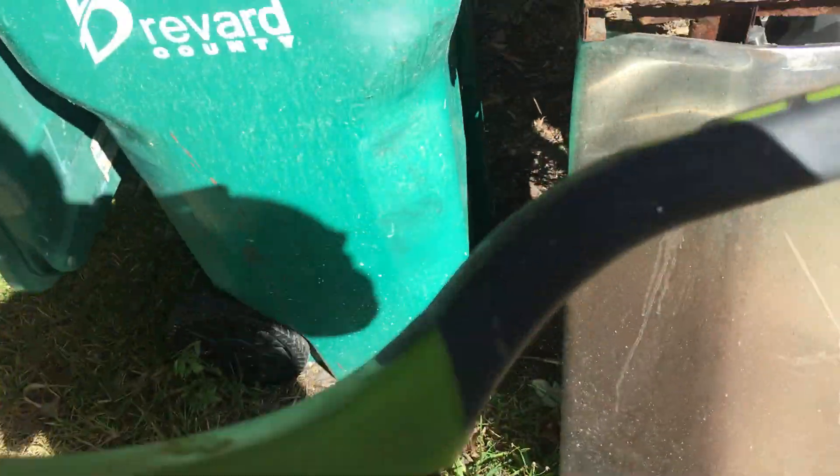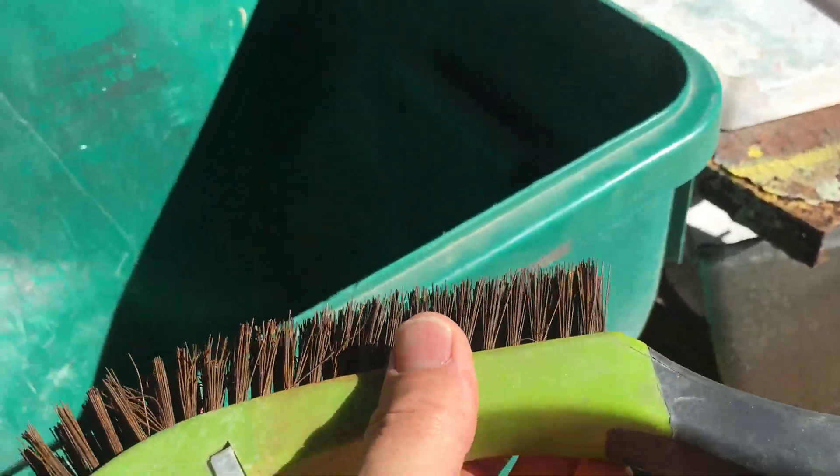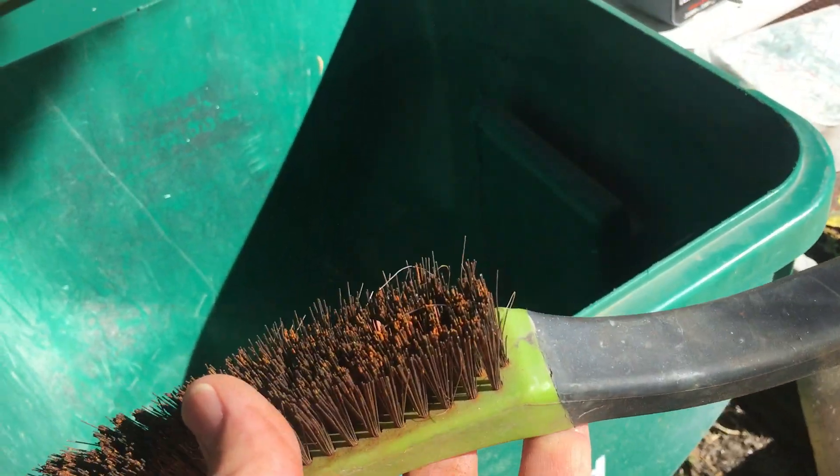Don't waste your money on it. If you're going to get yourself a wire brush to clean with, make sure it has stainless steel bristles on it.